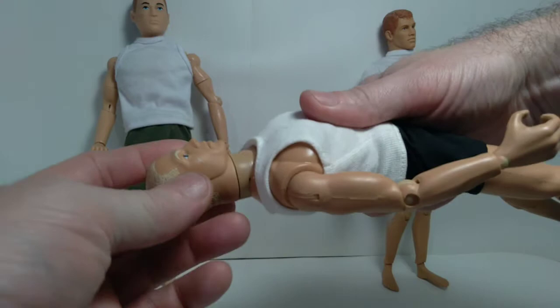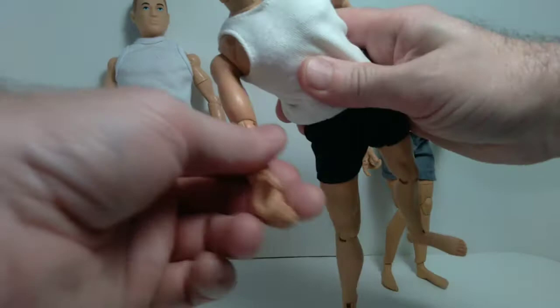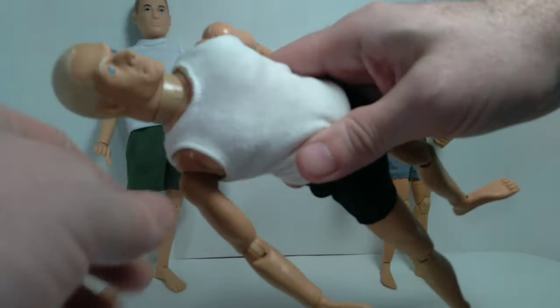You can see not quite as much head articulation as the original GI Joe — just back and forth. But there is a pivot and swivel at the shoulder, you can extend up like that, and it also gets 360-degree rotation. This particular body is held together with firm plastic joints instead of elastic, so that means it's less likely to fall apart on you over time.